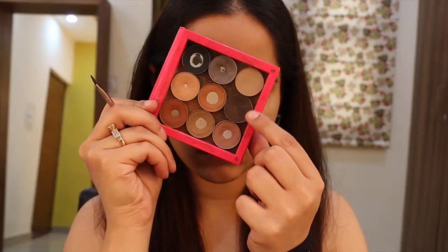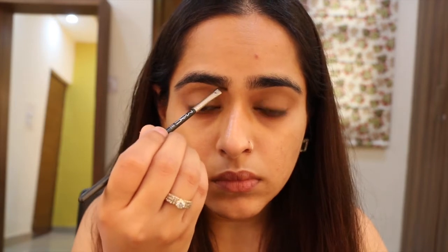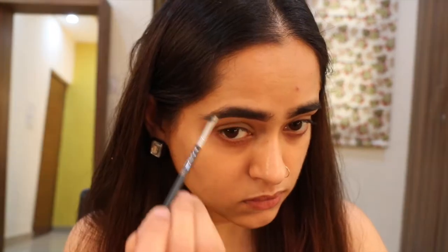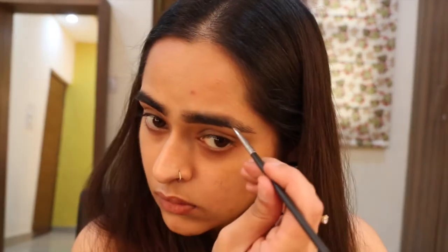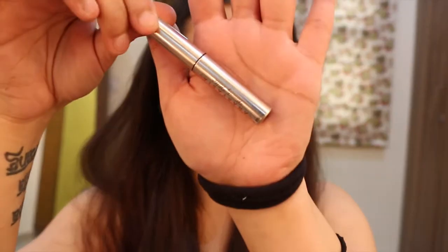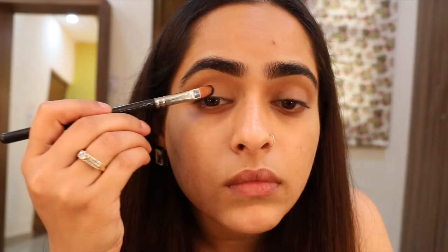As always, I use Groundwork Paint Pot to prep my eyes so that all the eye makeup stays right in place. To groom my brows today, I'll be using Mystery eyeshadow and a small angled brush to fill the gaps, comb them out, and make them look nice and clean. Then I set them in place using my Anastasia Beverly Hills Brow Set — I think this is my favorite one.